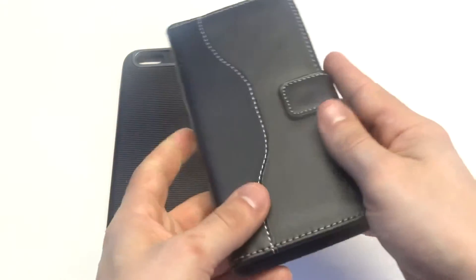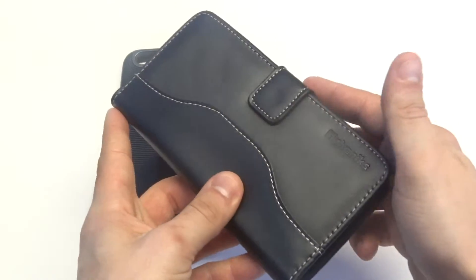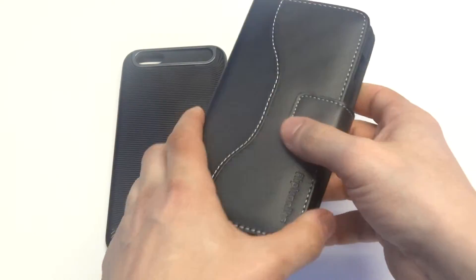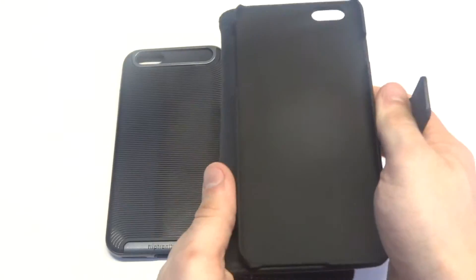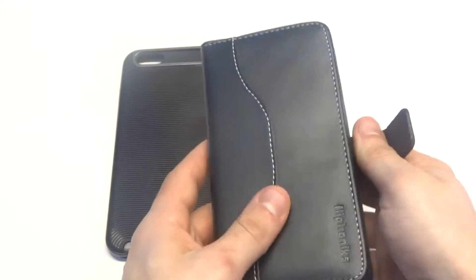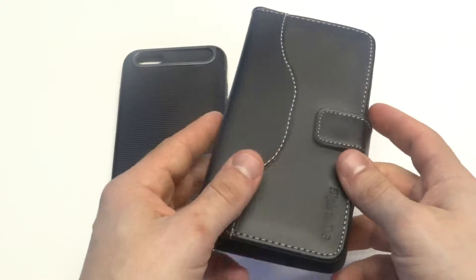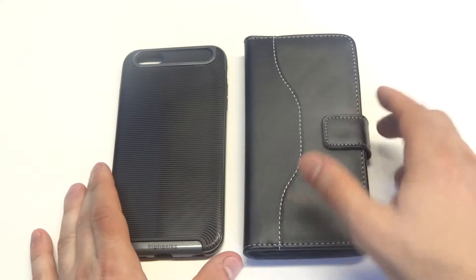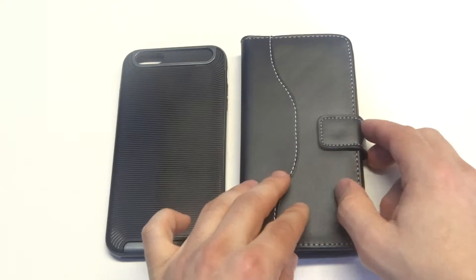Another really nice thing about this case is that it's made with genuine leather and it's got a magnetic clasp on it, which pretty much makes for easy opening and closing. So if you get a call, you can just flip back the case like that, and the clasp is strong enough to keep everything shut but also easy enough to flip open when you need to take a call.